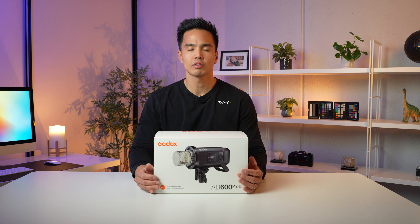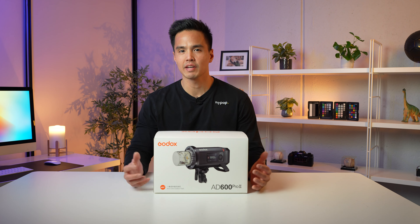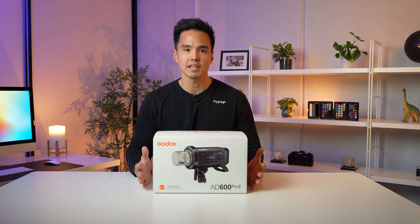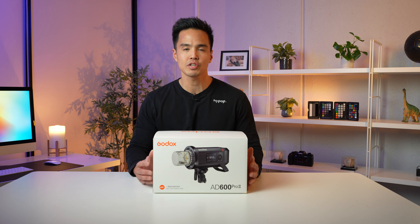Hey everyone, it's Rob from Hypop, and welcome back to another video. In this one we have a highly anticipated unboxing and review — this is the brand new Godox AD600 Pro Mark II. This is the second version of their popular AD600 Pro flash. We've previously reviewed and unboxed that particular flash, so if you want to take a closer look at that, click the link up above.